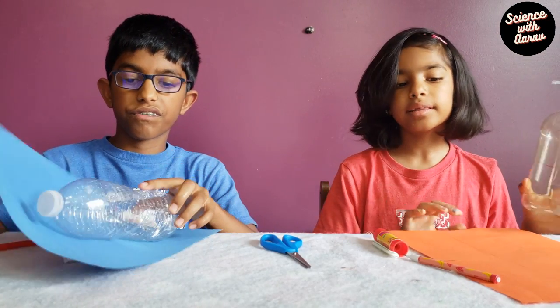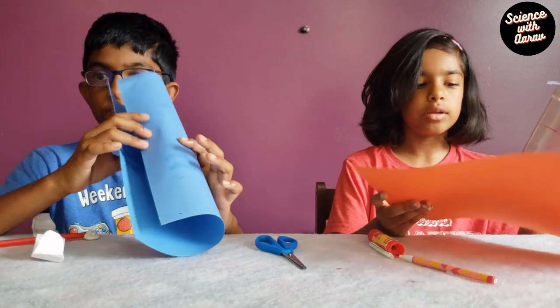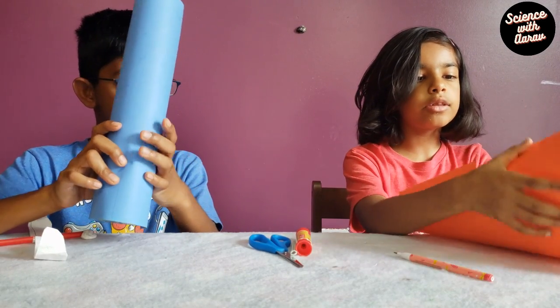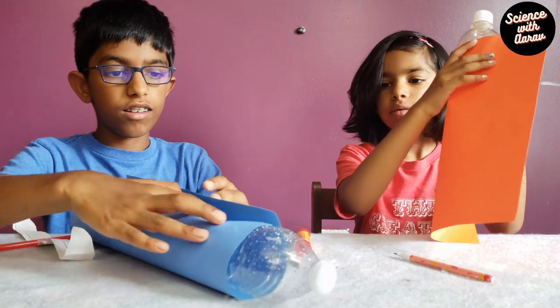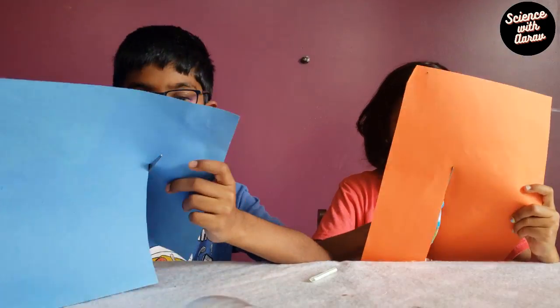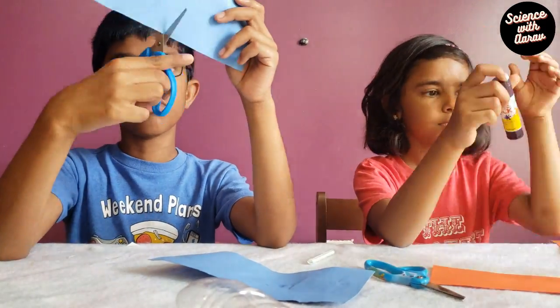Now we're going to make another airplane. We got an old water bottle and we're going to wrap it in some paper — not fully, just up to about here. We're going to cut it and wrap it.